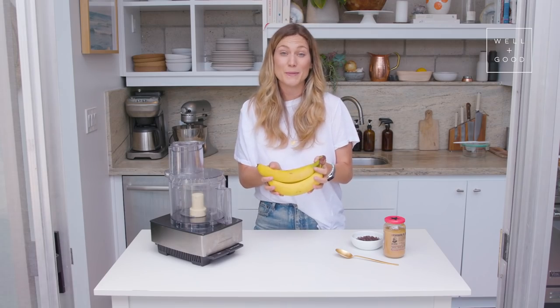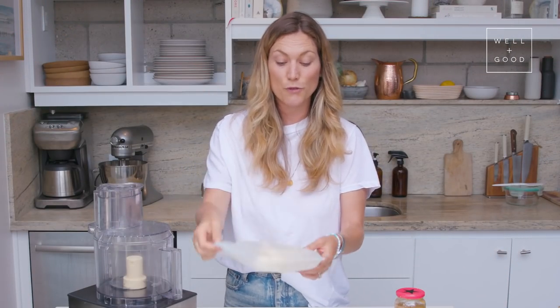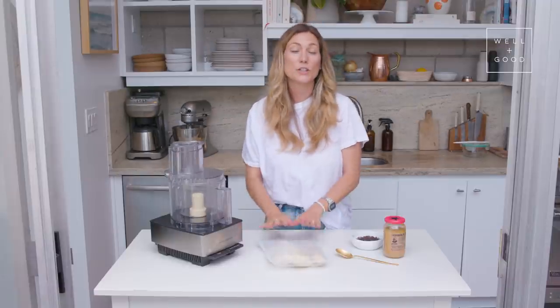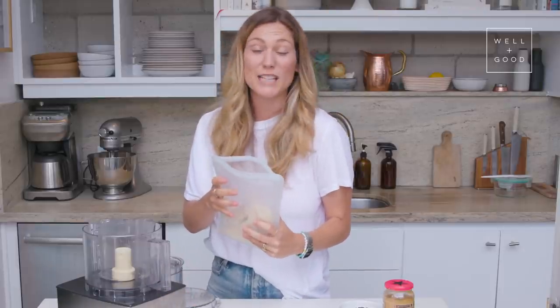Alright, I'm gonna go grab my frozen bananas because I've already done that. Here I have a bag sealed with four frozen bananas. This might be the easiest recipe yet on Alt Baking Bootcamp. We're just gonna dump our frozen bananas into the food processor. You could use a blender for this, but the food processor is a little bit easier.